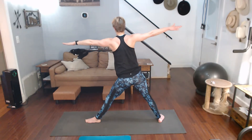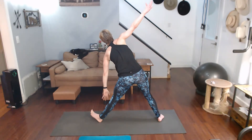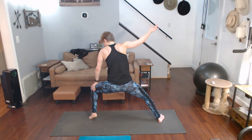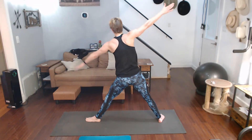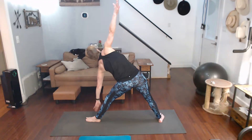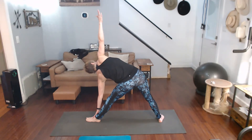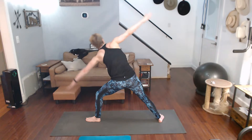Straighten that front leg. There's that cramp in my calf so I'm stretching it. Alright, straighten that front leg and triangle it. Back to warrior two.